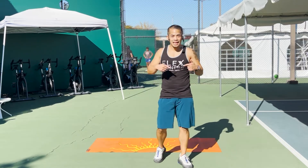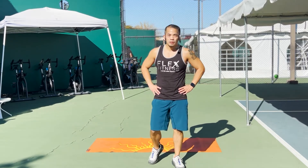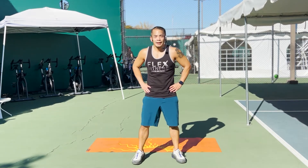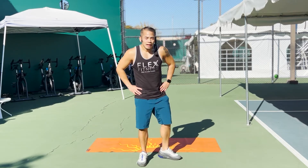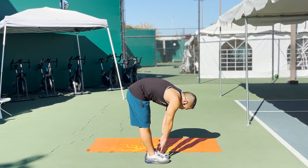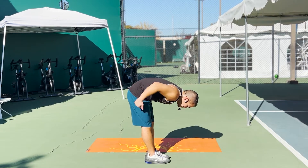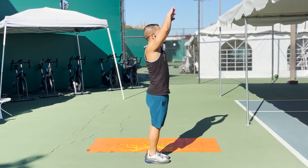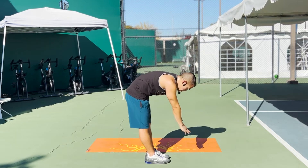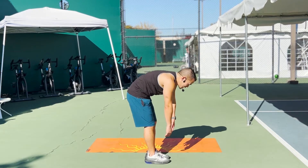Good job, everybody. Nice easy breathing. Great job on that 10-minute cardio. Grab some water, wipe some sweat. Just cool it down a little bit. We're going to turn, feet together, hinge it on down, reach for those toes. Let those arms dangle down, breathe. Hips right over those heels. Reach it all the way up, nice and high, lengthen out the body, come back down. Reach a little bit lower, breathing, come back on up.